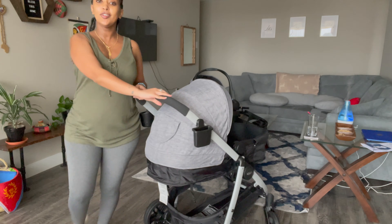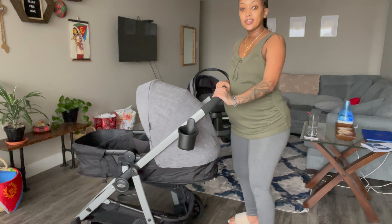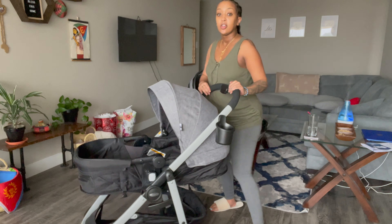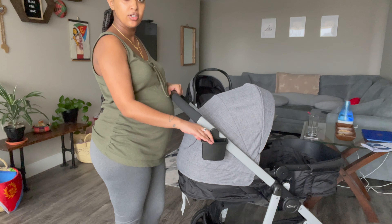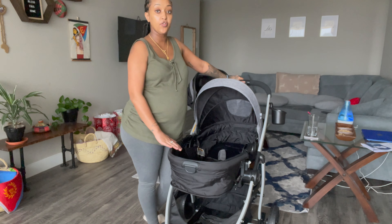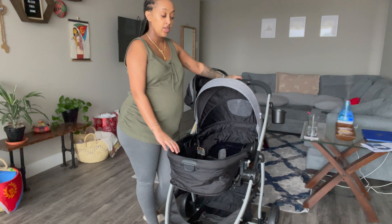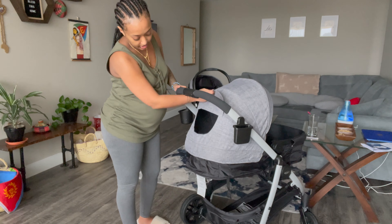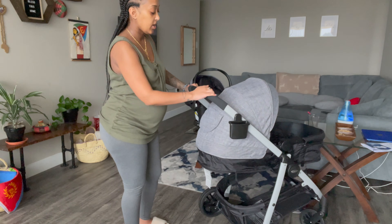Let's get into it! It is super lightweight — the wheels are really nice. It also has a cup holder for the parent and a phone holder, which I thought was very clutch. I put it in bassinet mode because this is probably the mode I'm gonna use for the first few months. It goes all the way up like this and it has a little peekaboo opening, which is really cute.